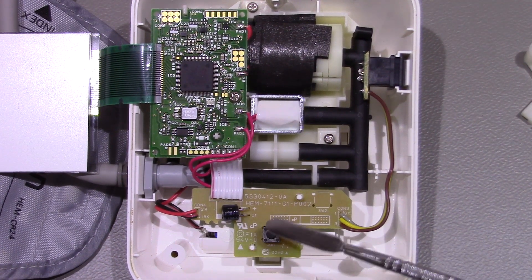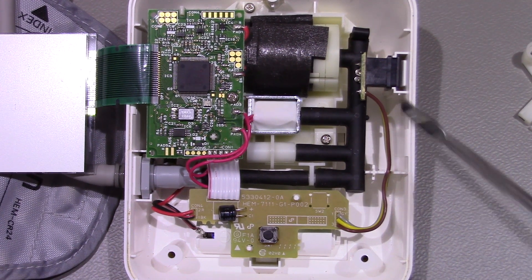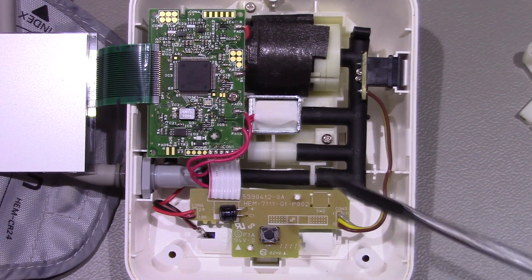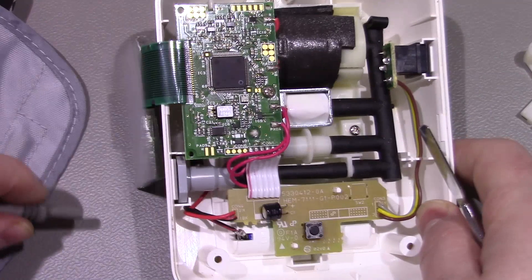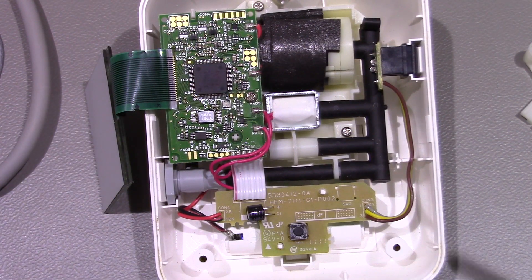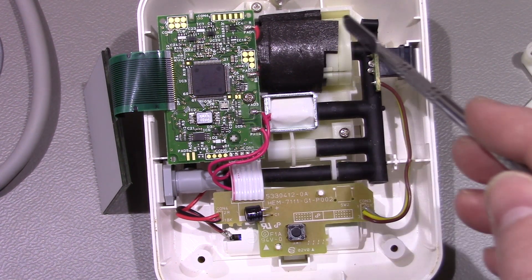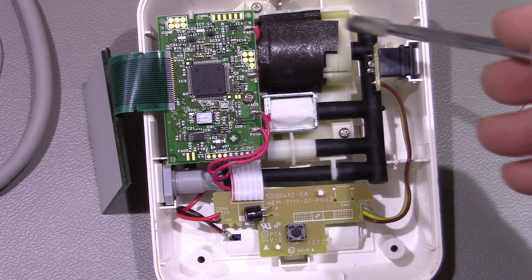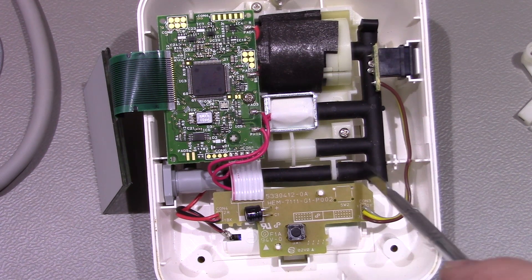So here we can see inside. We've got a switch here - that's what you press to start the device. We've got our DC barrel jack with the cable coming over there. This is your outlet to your pressure cuff. On the main board here we've got a motor and a little attachment which obviously creates the pump to inflate the cuff, and some sort of pipework along here.